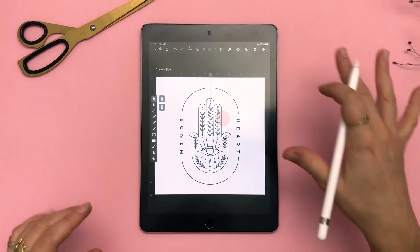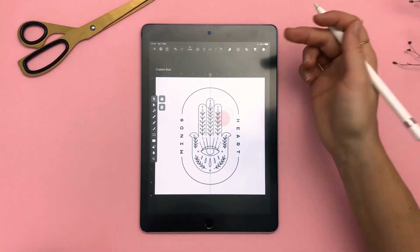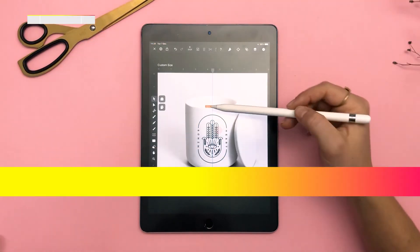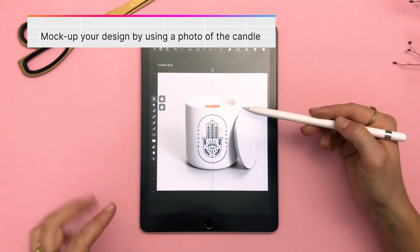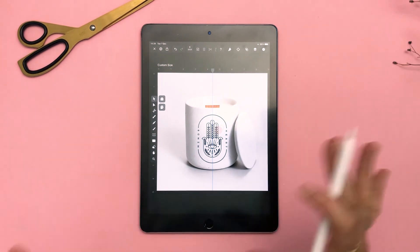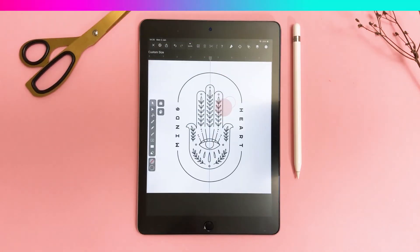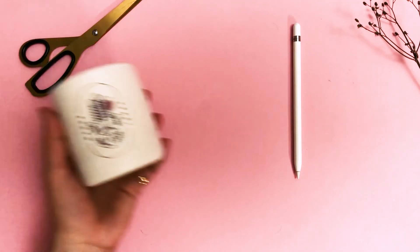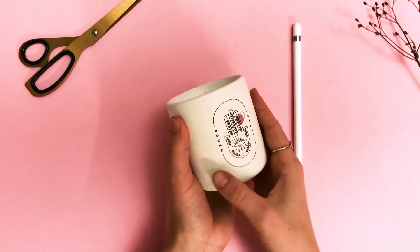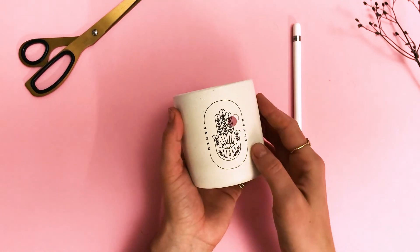Now that my design is done, I'm scaling it and adding it to my candle mock-up so I can visualize the final product better. This is the preview of the candle. I'm very happy with how the logo works and I feel that all the elements fit very nicely together. And this is how the candle turned out — I'm super excited to see my logo has come to life, and the candle smells so nice.